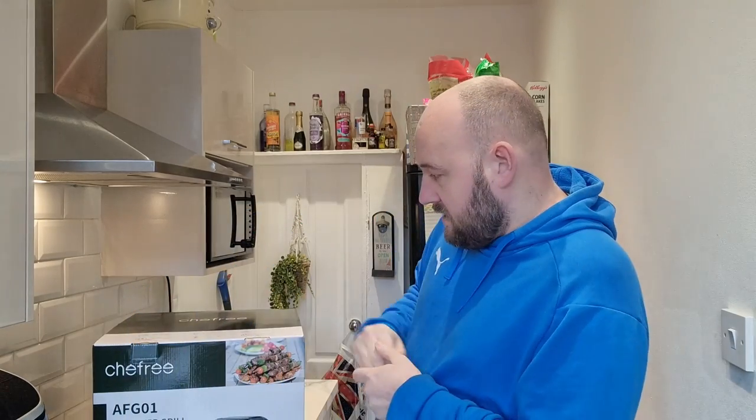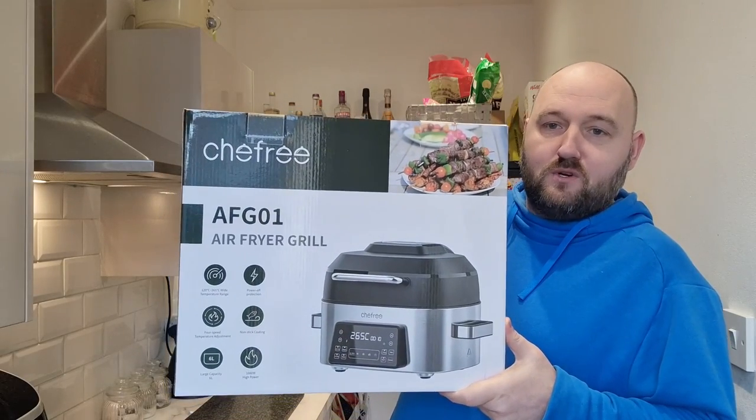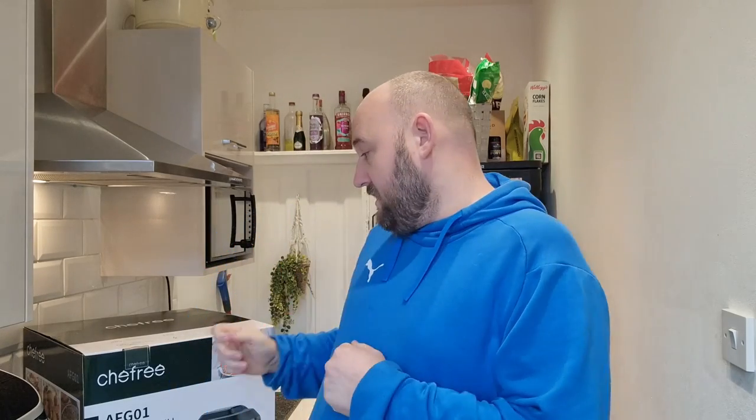Big shout out to Chef Reed — I've been gifted another air fryer to review and show you guys. There will be a discount link when the video comes out. We'll be unboxing it together; it's like an indoor barbecue sort of thing as well. The guys that sent it have said there will be a discount code if you want to buy it, but that's for another day.